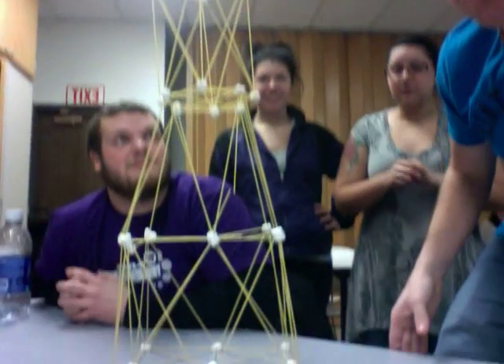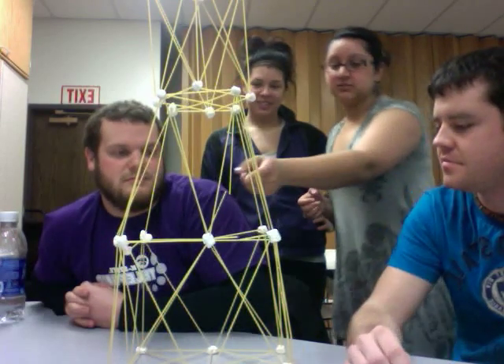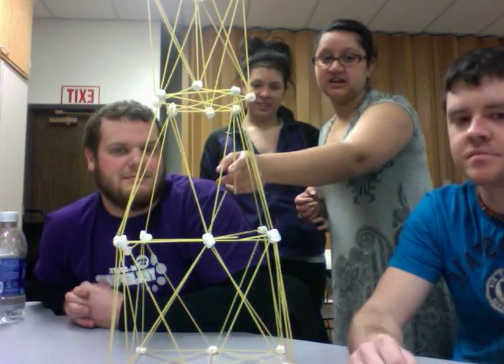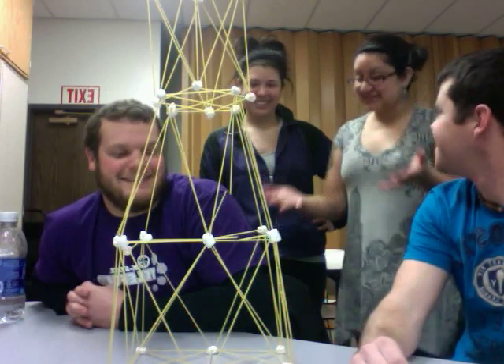And we won. We broke a lot of spaghetti in the process, and we still are breaking spaghetti — if you can see that, it's broken. But it's still sturdy. It's still really sturdy.